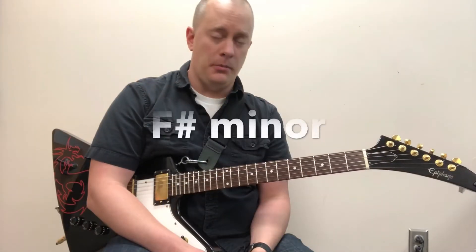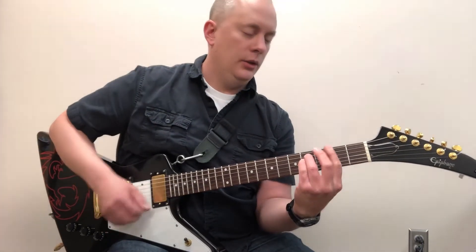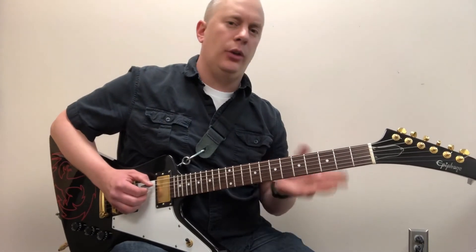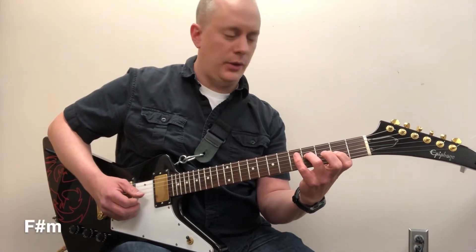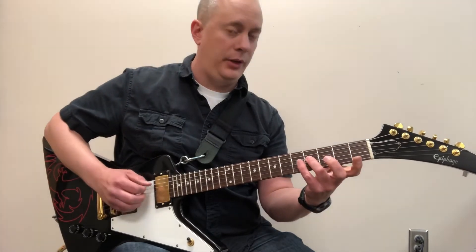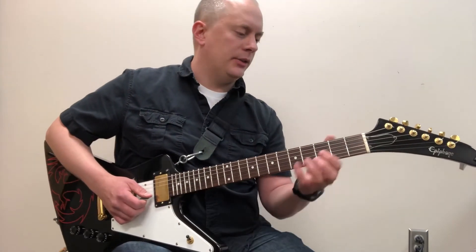The next chord is F sharp minor. F sharp minor is typically played as a bar chord. The open string in this voicing is actually the low A, so that's a little trickier to employ, but you can get this basic sound. I like this one — it doesn't have a C sharp in it, but in the right context it'll sound like F sharp minor. You can also just play this variation, or this one.